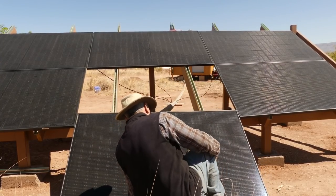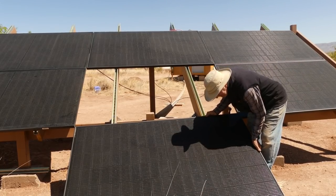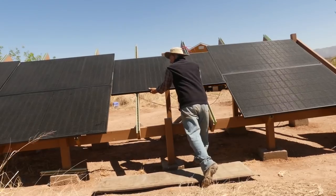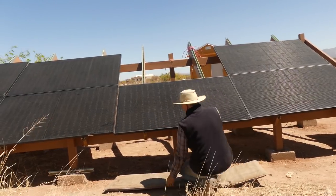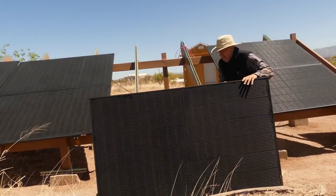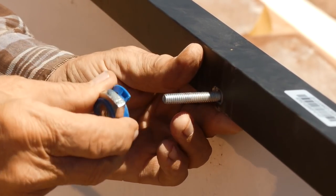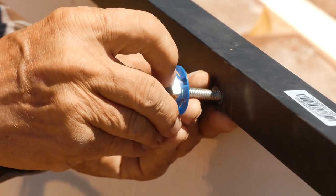This top panel I had mistakenly put on incorrectly, so that it needed to be flipped horizontally, which naturally meant I had to take the bottom one off completely to gain access to it. While I had them off, I decided to replace some damaged cone nuts from when I last put them up.